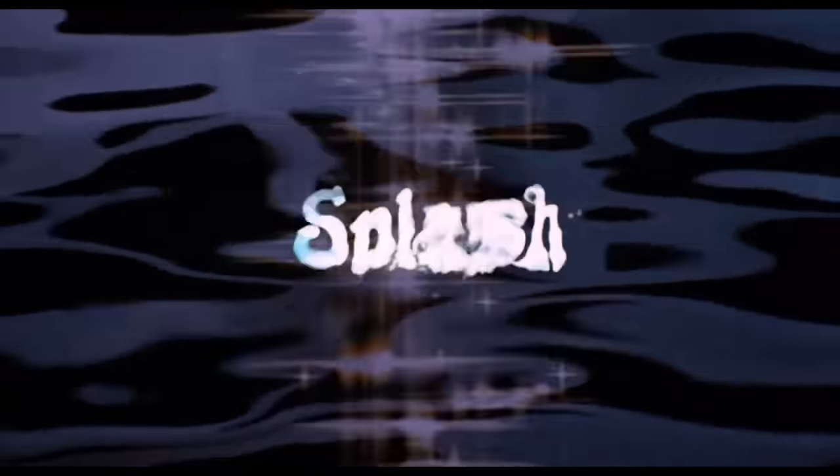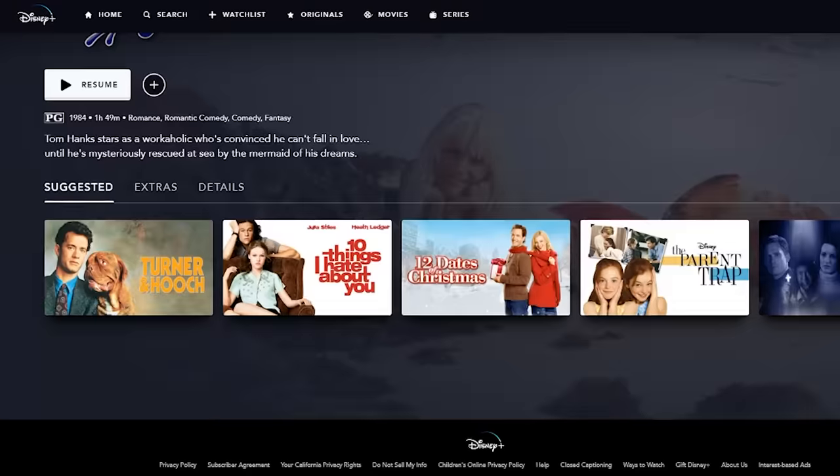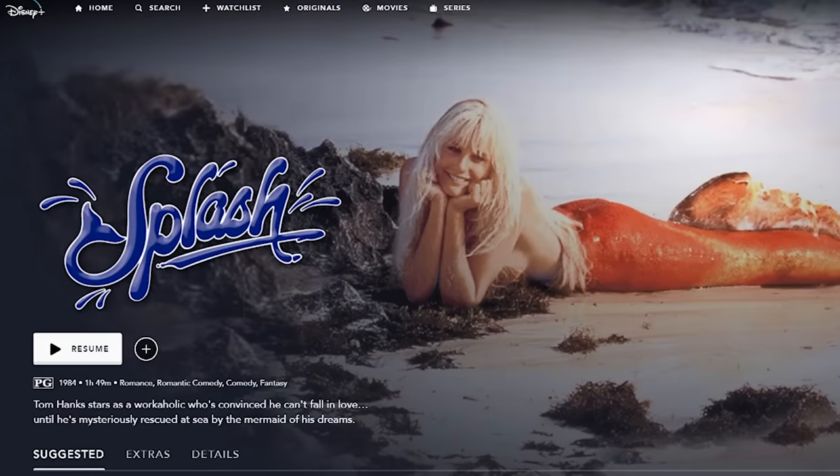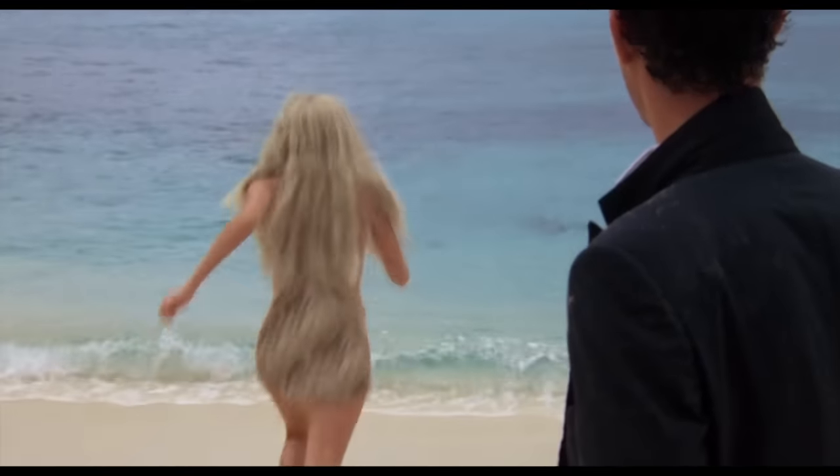This just popped up online today. So this is the movie Splash, starring Tom Hanks — came out maybe 50 years ago. It's currently up on Disney Plus, but because that's a family-friendly network, they actually had to track in some CG hair over her butt as she goes running off into the water.